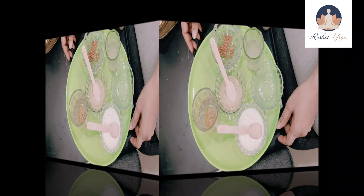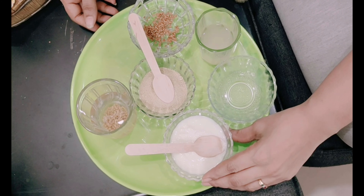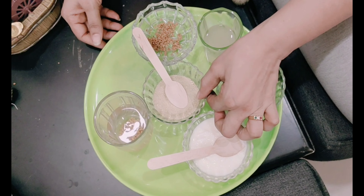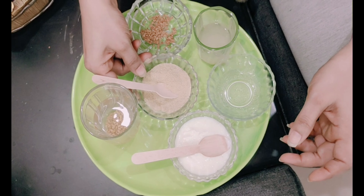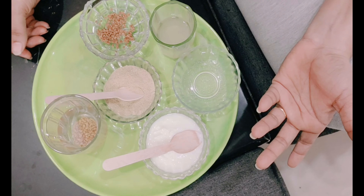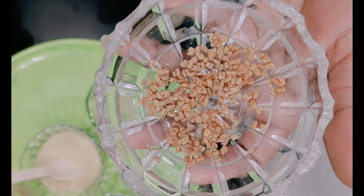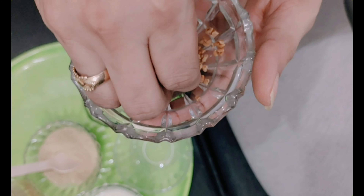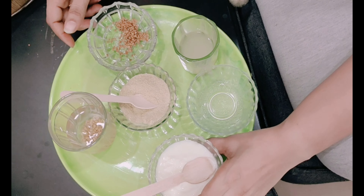Let's start the process. I will show you the ingredients first. All the ingredients I am using are homemade — curd, which we have at home every day, and fenugreek powder, which I prepared at home and store in small dry containers without a freezer. I also have fenugreek seeds collected from my kitchen, which I think most people also have. I will now show you the external process.